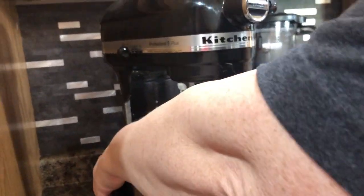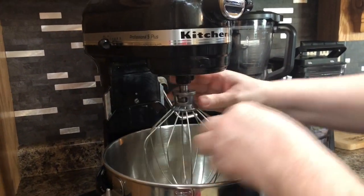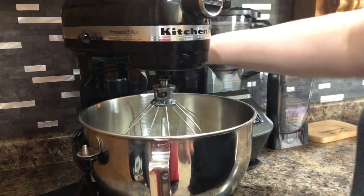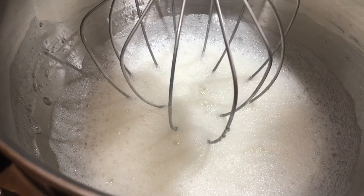I have a stand mixer at home — if you don't, you can use a hand mixer or a whisk. Use the whisk attachment because we're beating egg whites and want them nice, light, and fluffy. We'll go on medium speed. I'll let it beat and show you what it looks like. At the beginning foamy stage it kind of looks like soap suds from the sink — this is not the soft peak stage yet, so we need to keep mixing.